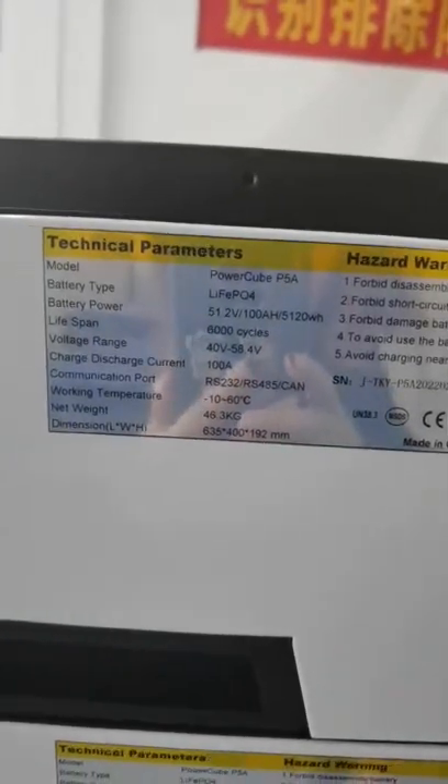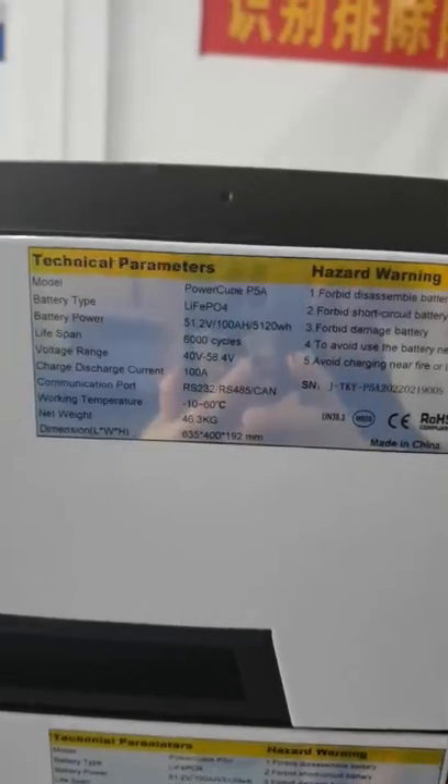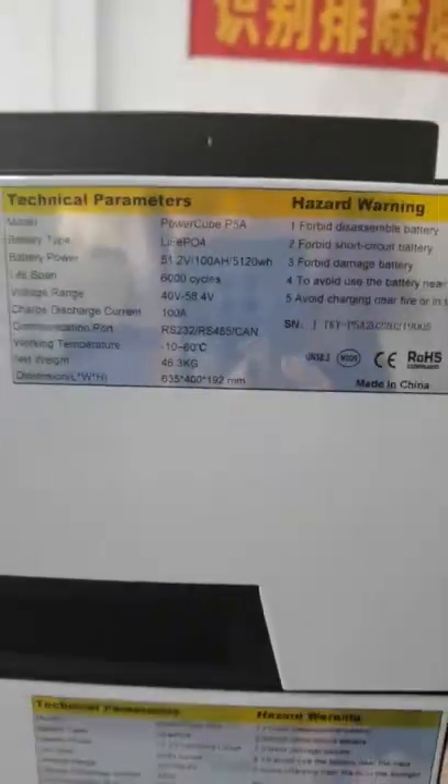This is our 5 kilowatt stackable lithium battery with 6,000 cycles and made with grade-A cells. We are doing the parallel testing for the connection for our customer.